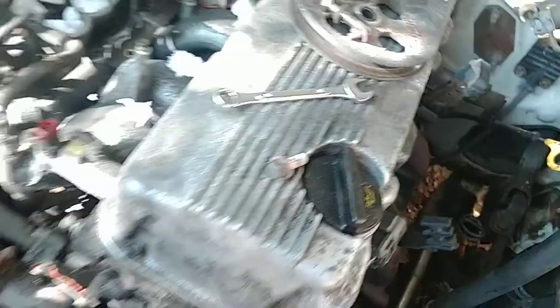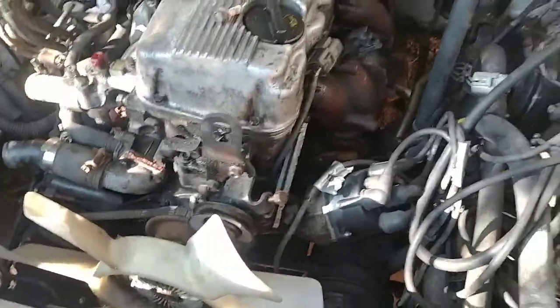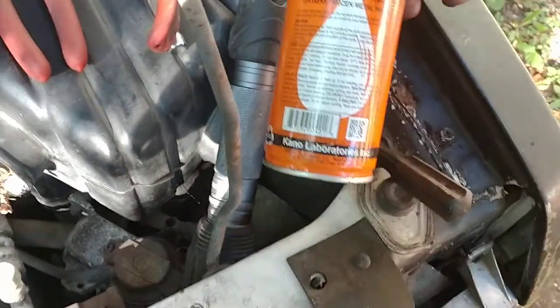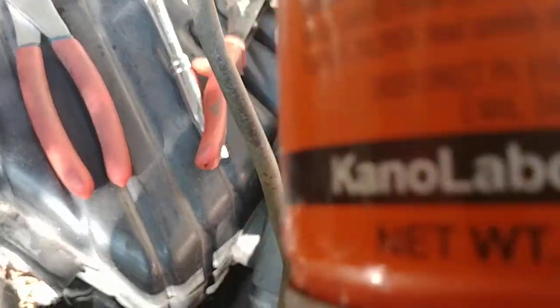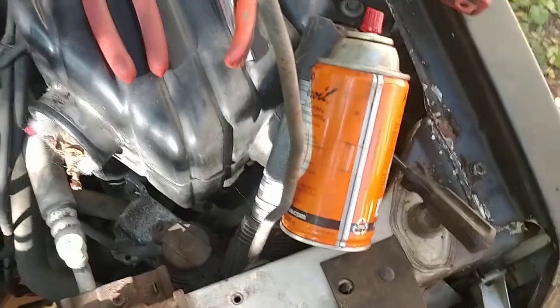I'll need to get another can of this tomorrow at the parts house. Get you some Kroil — Kroil is well worth its weight in gold. This is a 10-ounce can and I've had it for about 10 months, but it's well worth it.